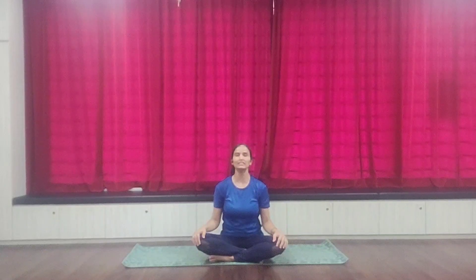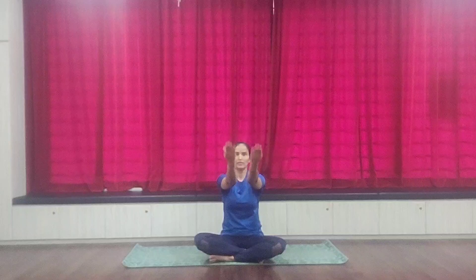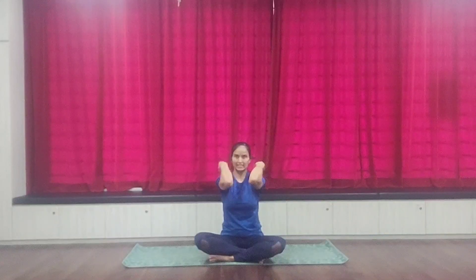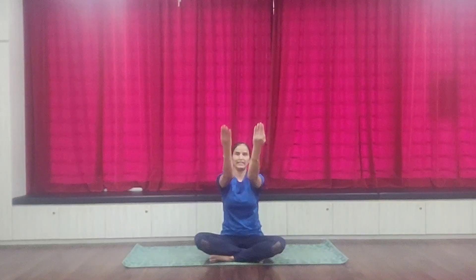After this, we will do the elbows. Keep the hands straight. One, two, three, four, five, six, seven, eight, nine, ten. We are counting ten. You can take up to thirty repetitions.